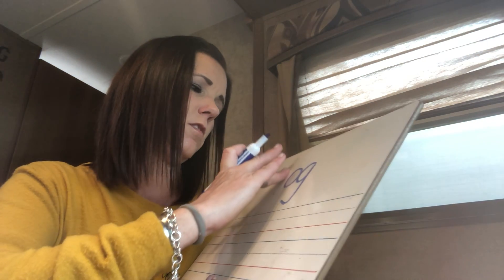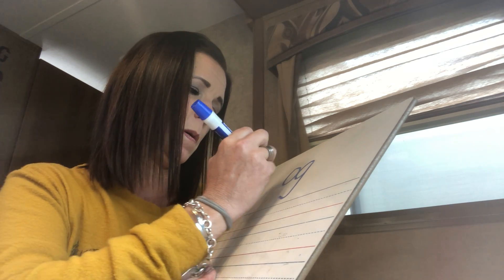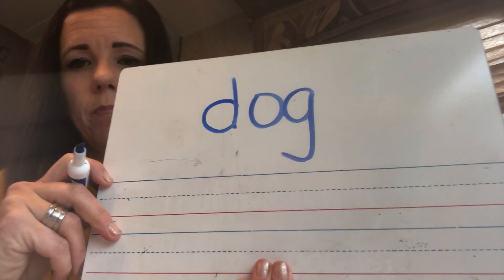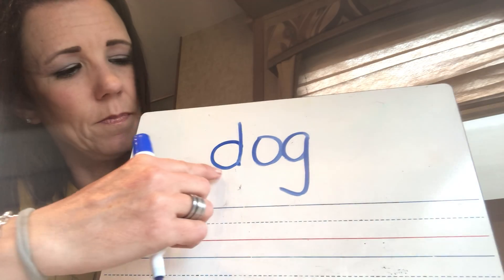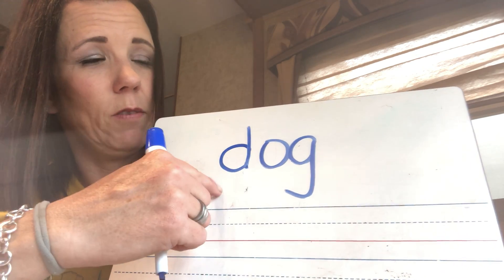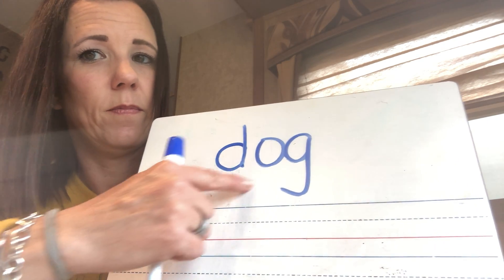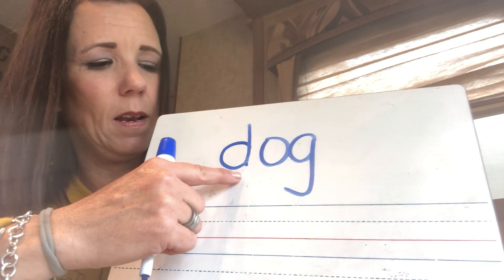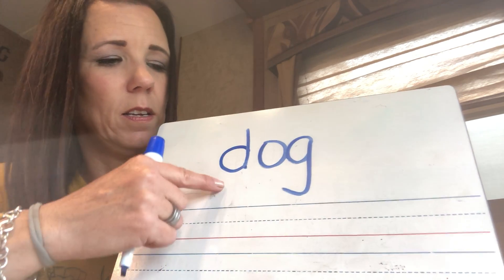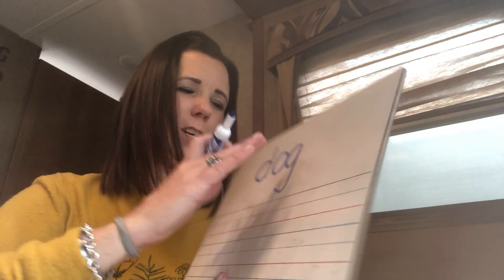I'm just going to change the first letter, so be ready. Sound. Sound again. Read. It should have been this: D-O-G. Dog. Give yourself a pat on the back if you got that. Good job.